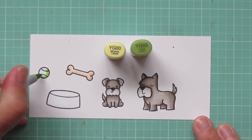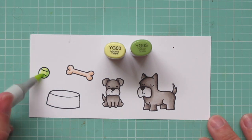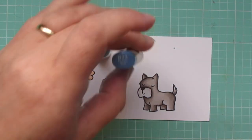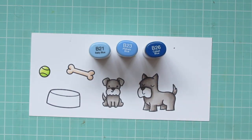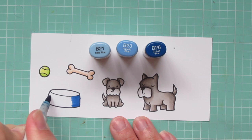For the tennis ball, I'm using YG00 and YG03, and that's going to give me that nice chartreuse tennis ball shade. Then for the water bowl, I'm using B21, B23, and B26.